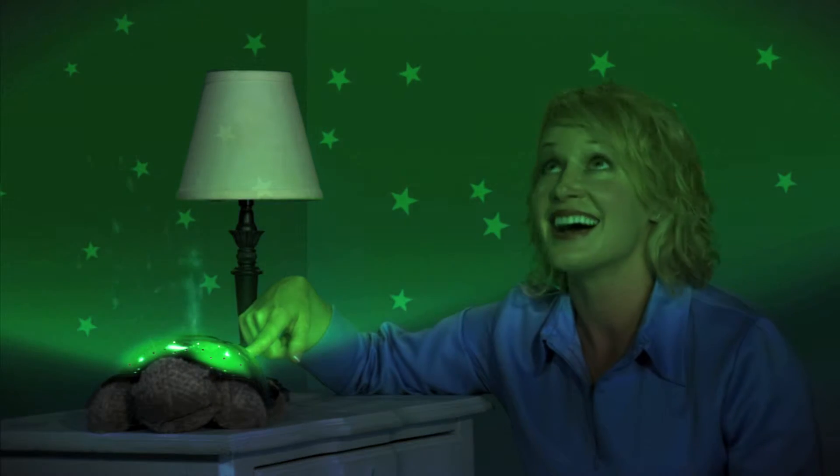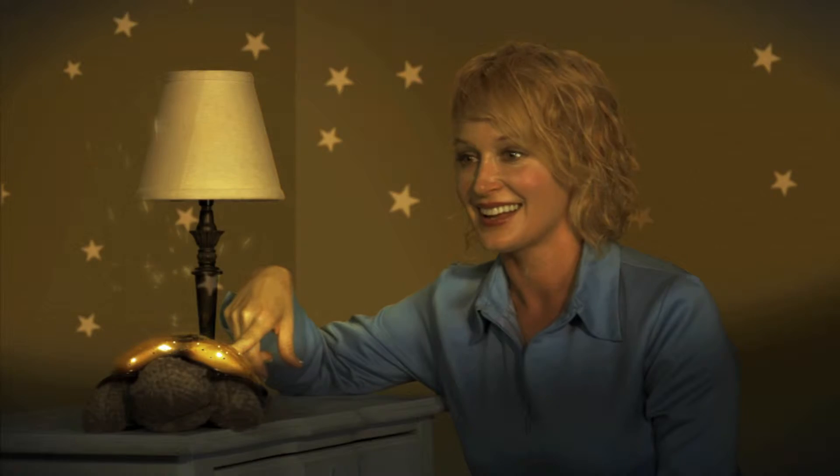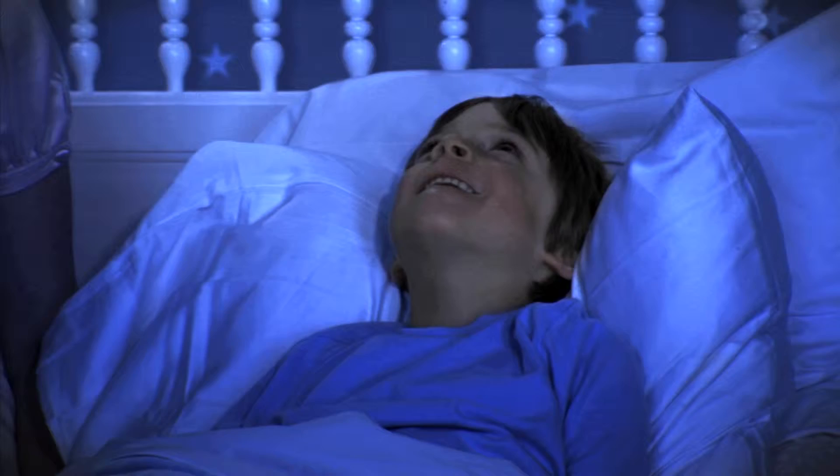Twilight Turtle is a nightlight that creates a magical sleep time routine by projecting stars, a crescent moon, and eight constellations onto the walls and ceiling of any room.